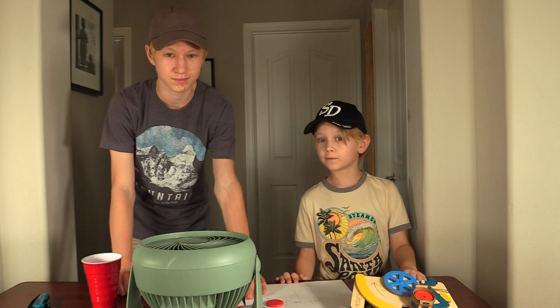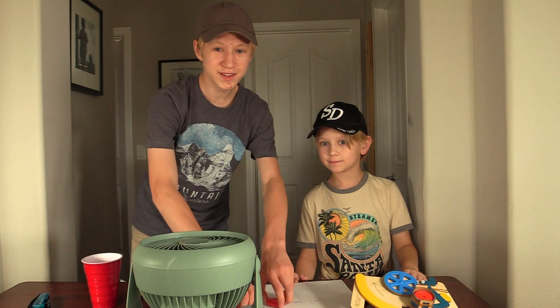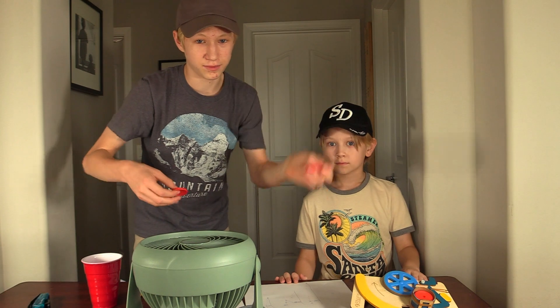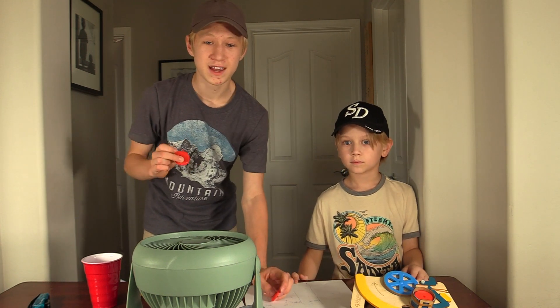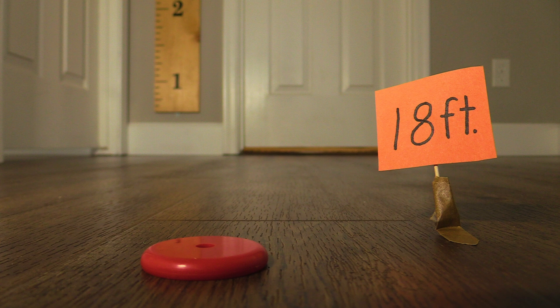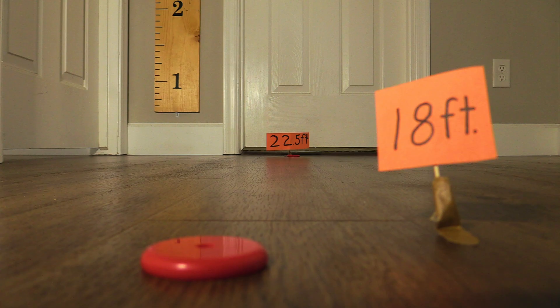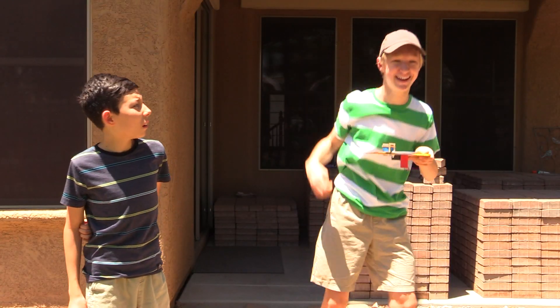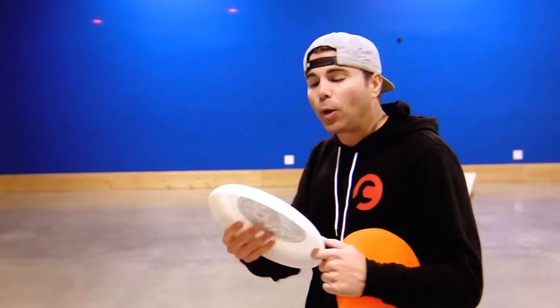Just to prove that the fan makes a difference, we did a test firing two different discs — one over a fan and one by itself — to see which one would go further. The disc without the fan traveled 18 feet, but the one with it traveled an amazing 22 and a half feet, which is a 25% increase in distance. That would put us in the winner's circle. If you want more information on how frisbees glide and why their shape is so important, click the link in the video description to see Mark Rober's video where he gives you all the juicy details.